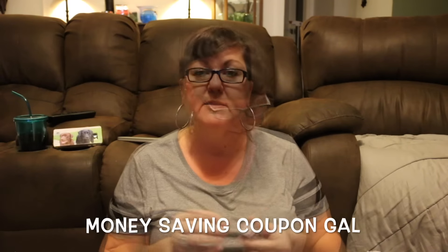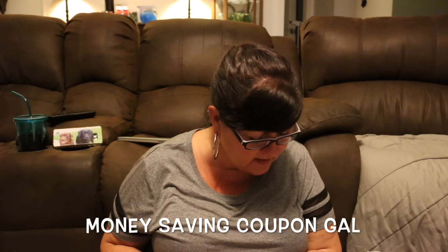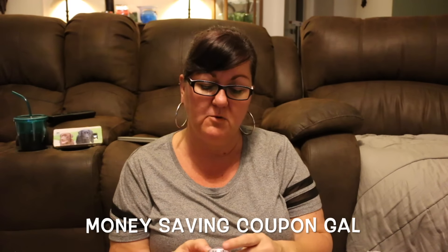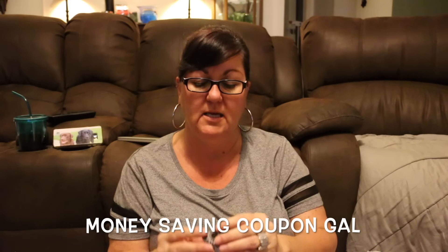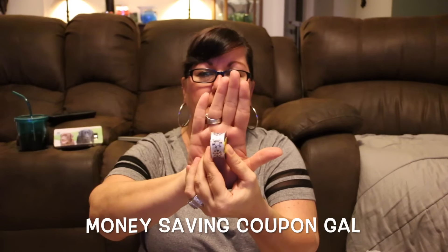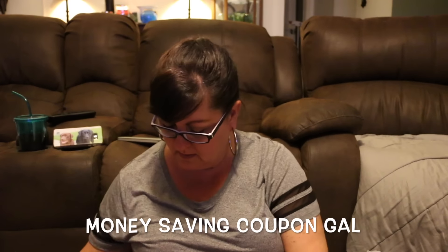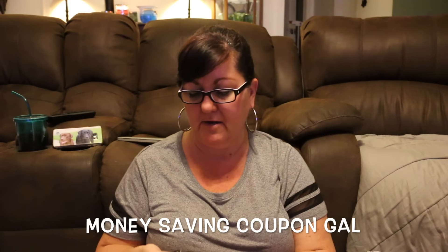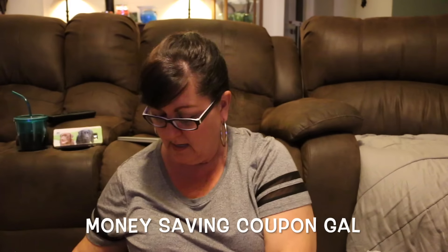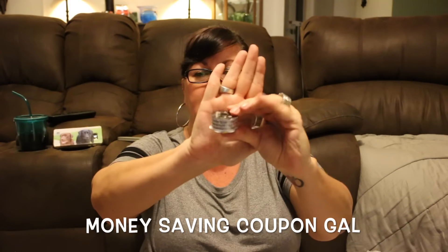Then I found ribbon in the clearance section. They were normally $0.99 and marked down to $0.30. I couldn't believe they had Halloween and winter stuff on clearance already. I got a snowflake ribbon, a Happy Halloween ribbon with a spider on it, and two identical Happy Valentine's Day ribbons — each $0.30.